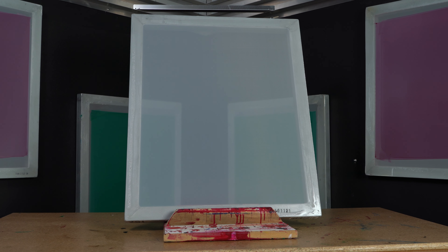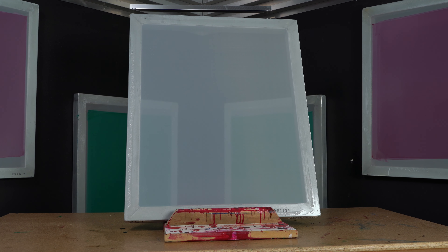For this job, we're using 156 white mesh. We've chosen the screens for the job — now let's prepare them for coating and exposure.